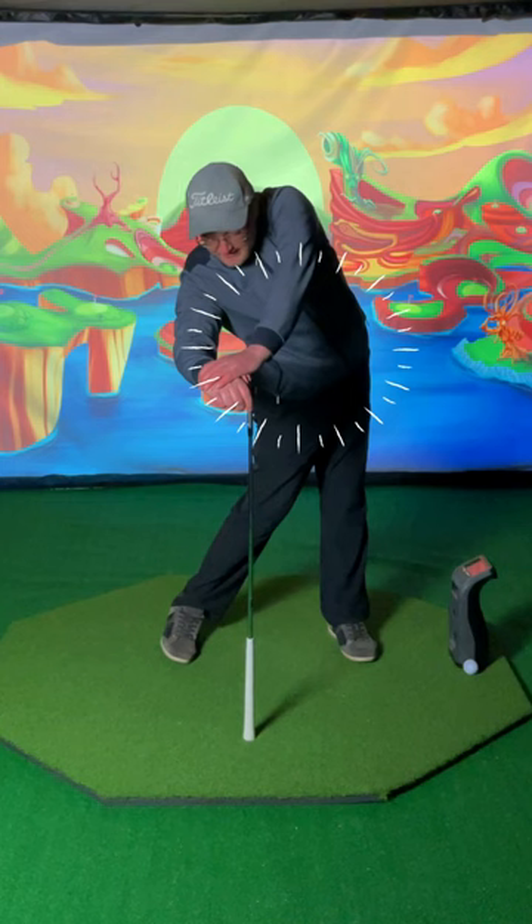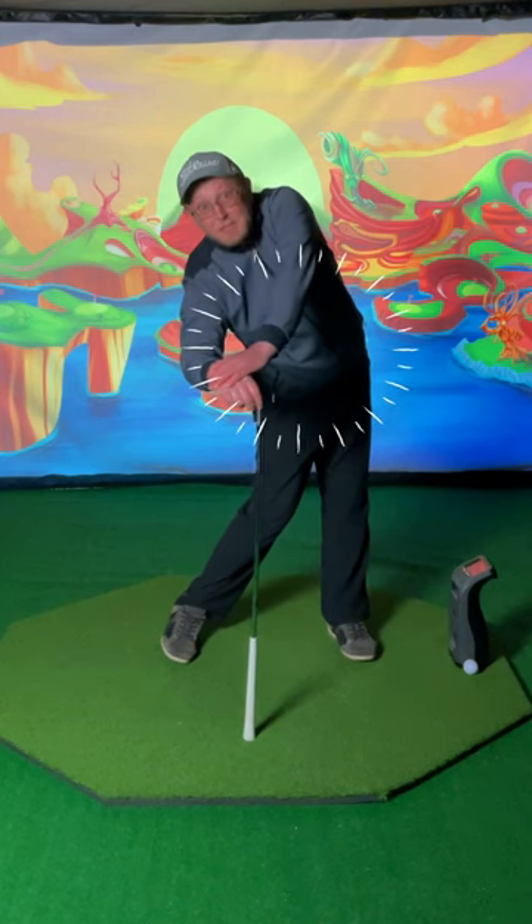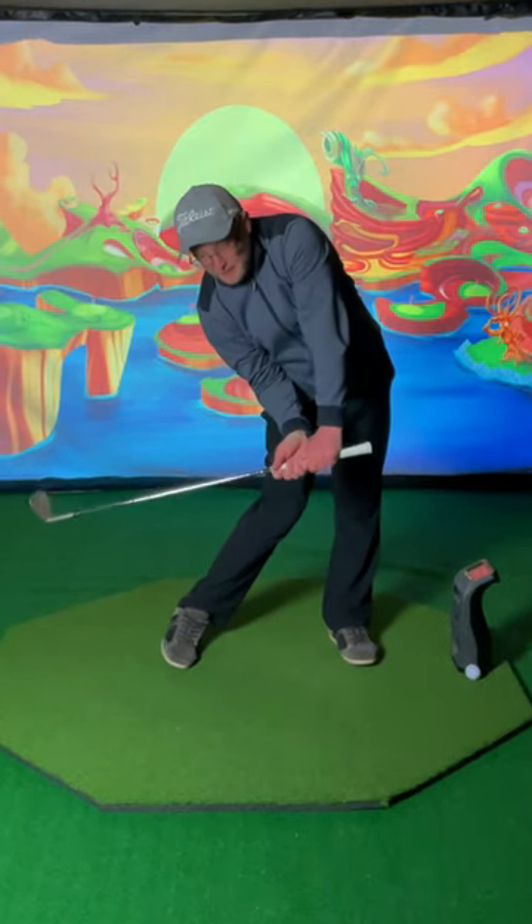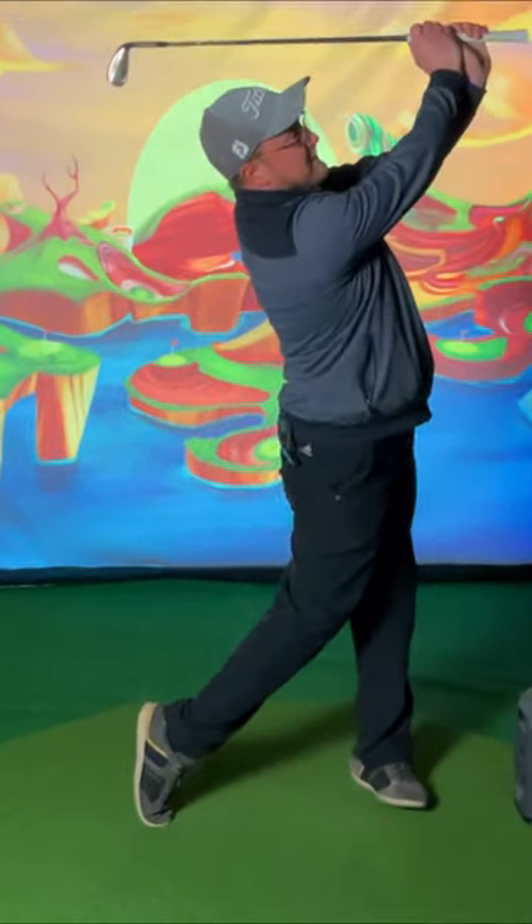I can really push with my hips. And if I get that feeling of maintaining my chest square, it's like maximizing my tilt, staying behind the ball. And this right here is the perfect pre-impact position to get to our proper finish.